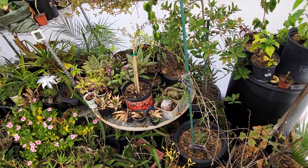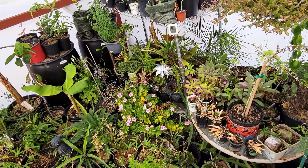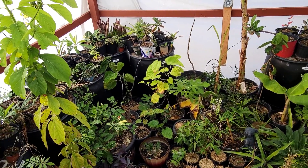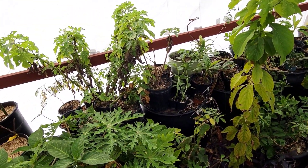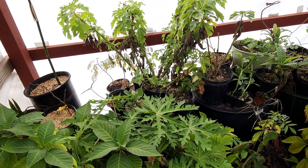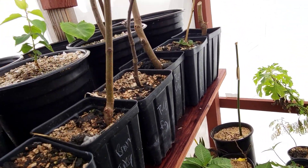Sometimes the propagations — like the serpent layering, the air layering, or just the various means — take a while. So it's not that I'm making new plants every day, but I am getting the process started. I just wanted to do a quick update video on a couple things I've propagated and show you some progress.